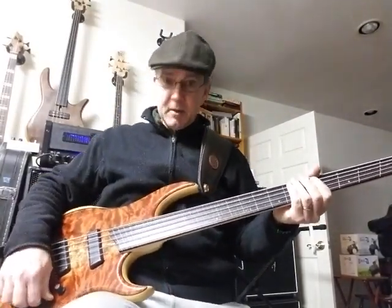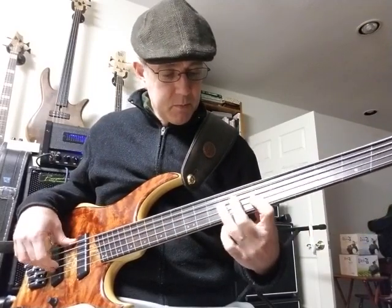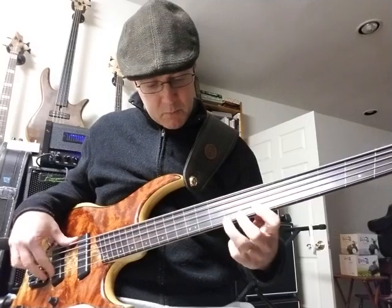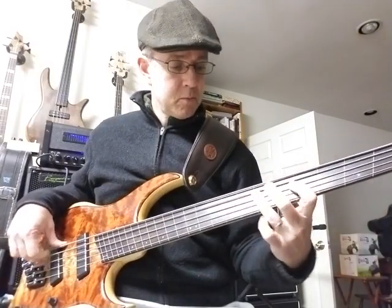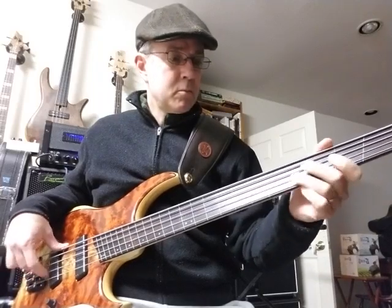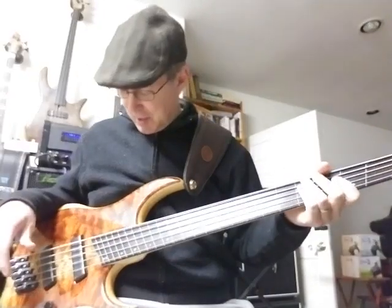So we'll run through a couple of tone demos here. First of all, I've got it on the bridge pickup with a slight cut on the treble and a slight boost on the mids and the lows. Man, the low B just kills — it's outrageous. Like all the 37-inch Bs on the Dingwalls, just awesome.